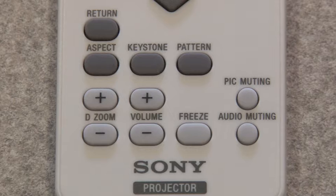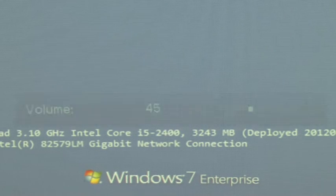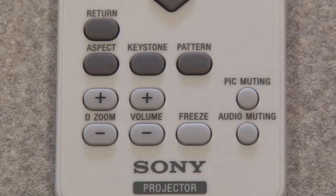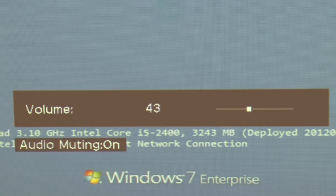Volume for all devices is also controlled via the projector remote. Press volume up and volume down, or press audio muting and the sound output will cease. Press it again to continue audio playback.